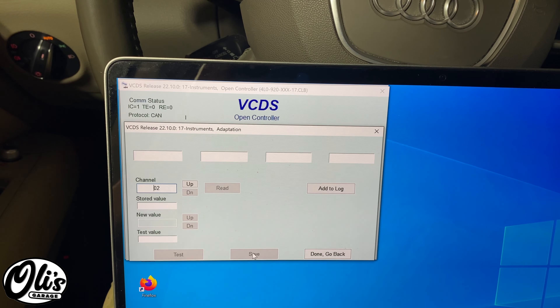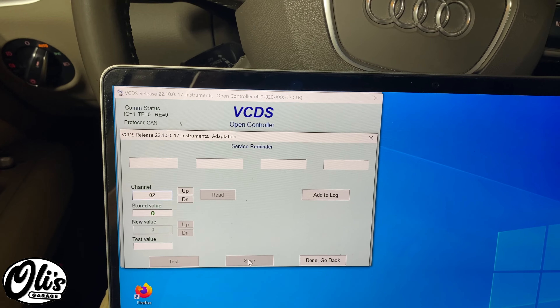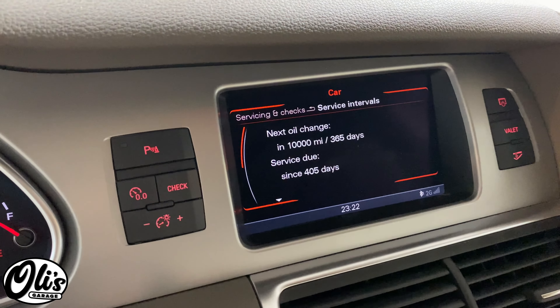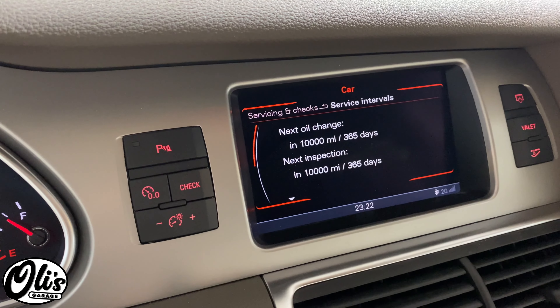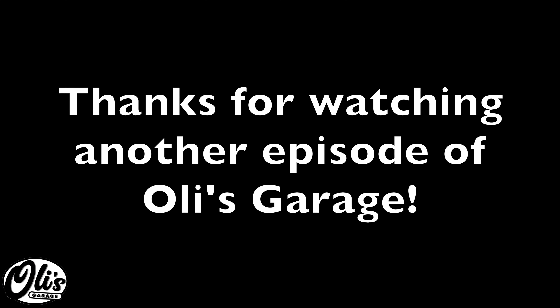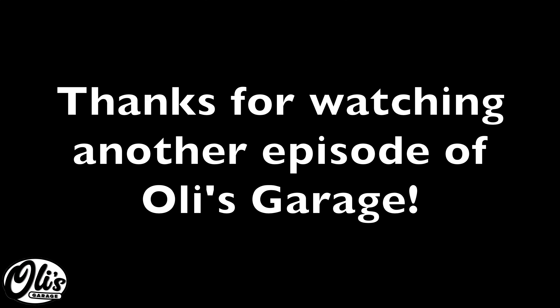It's going to go through all of these again. Now let's see, moment of truth. There it is. Thanks for watching another episode of Ollie's Garage. Please like, subscribe, and comment for more.